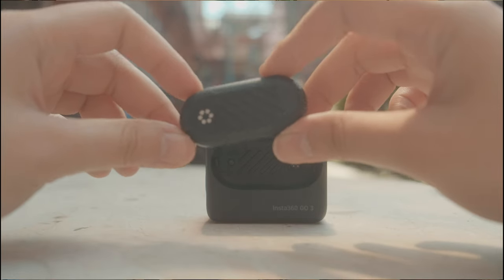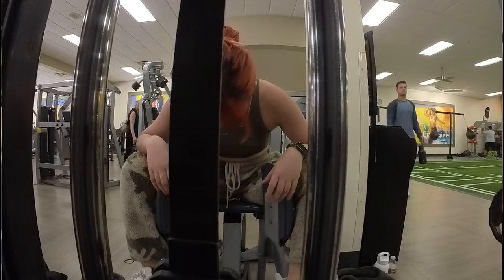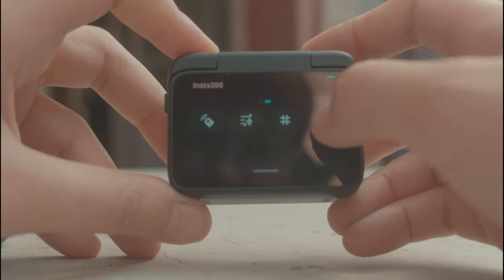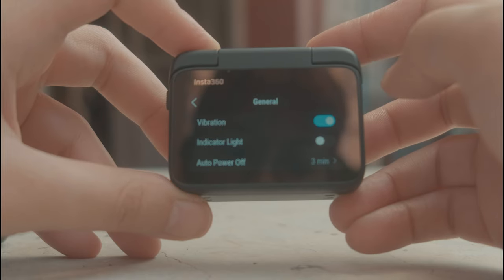Granted, this is an ultra wide, so pretty much everything is going to be in focus and there's really little to no mistake when it comes to framing the shot. But it's still nice to know what it actually looks like. And also the magnets — I could stick this anywhere I wanted, especially on metal surfaces. Such a neat feature that I really love.